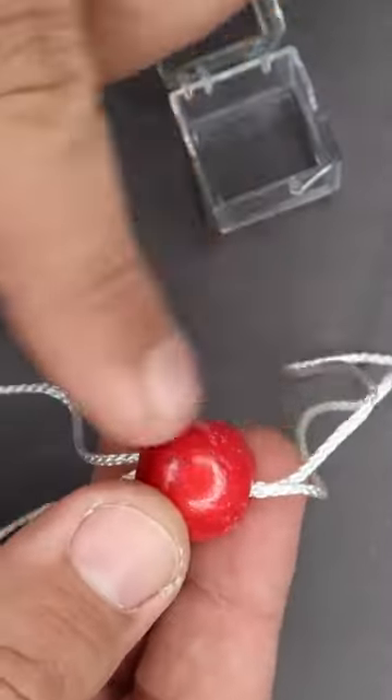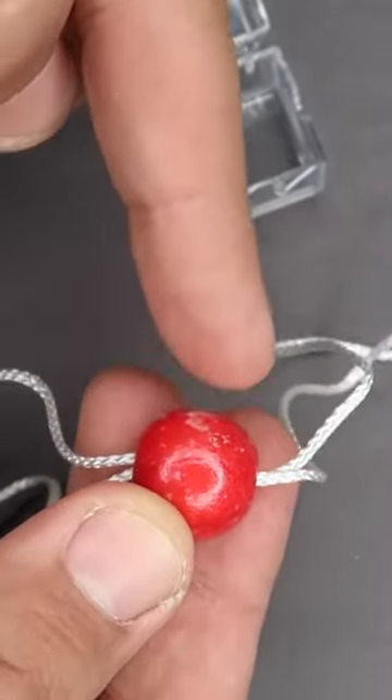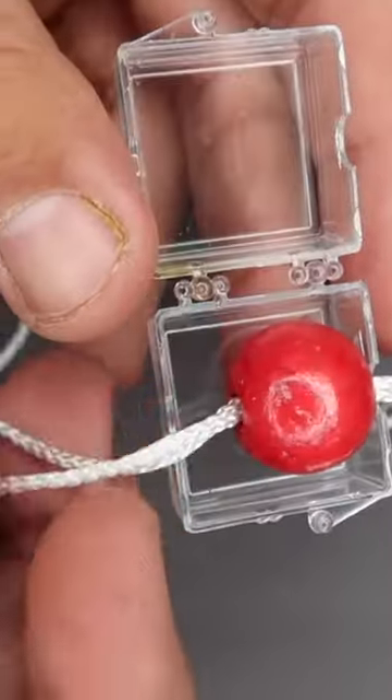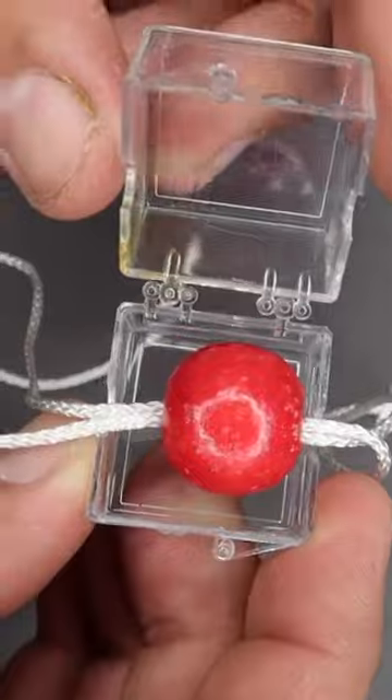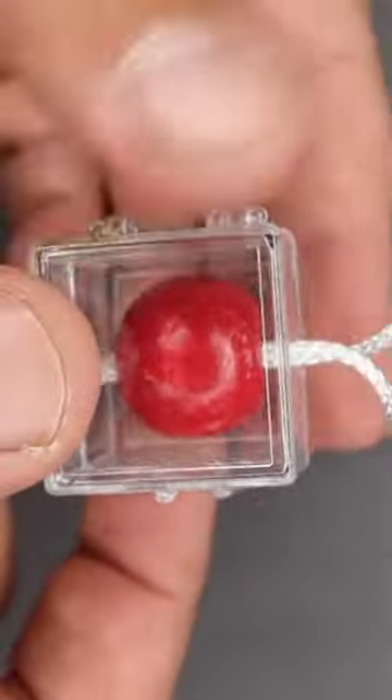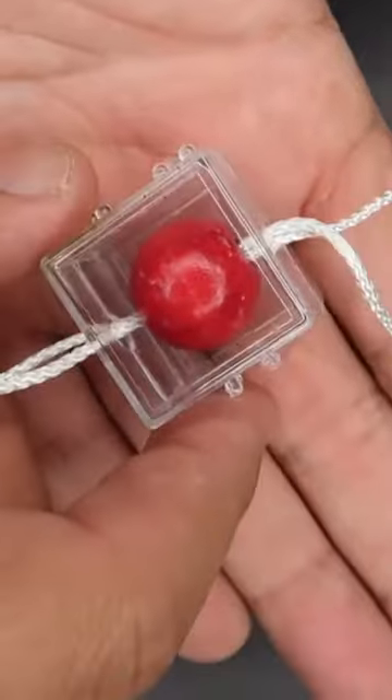This is called the oddball trick. You have two pieces of string running through this wooden ball right here, a little red wooden ball. You're gonna put it in this plastic case just like this and close up the case just like that to lock it inside. There's no way you can mess with it.